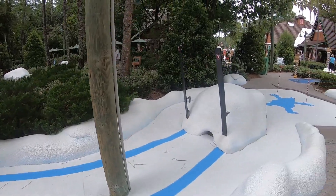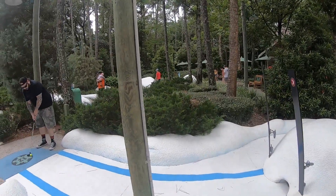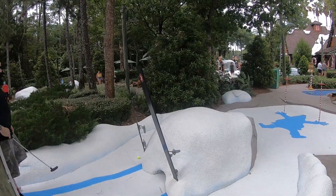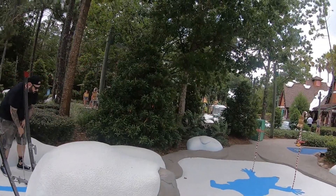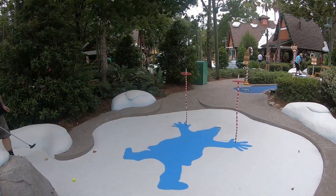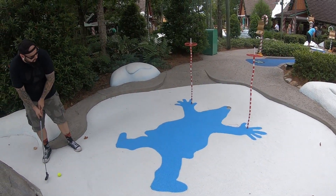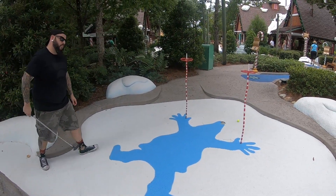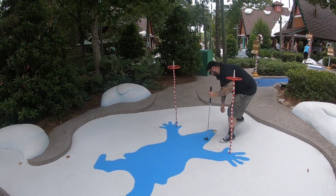This hole is called 'Crashing Through the Snow' — it looks like there's a skiing accident that happened over here. If you're able to get it right through this mound of snow it would take you right to a hole in one, but neither one of us was able to do that. We're trying to figure out who had the skiing accident. He thinks it was Goofy — I can't really tell.